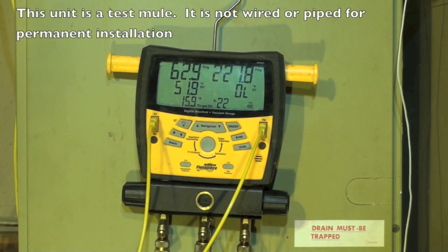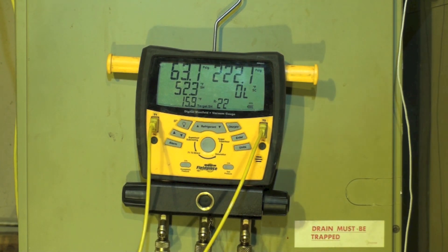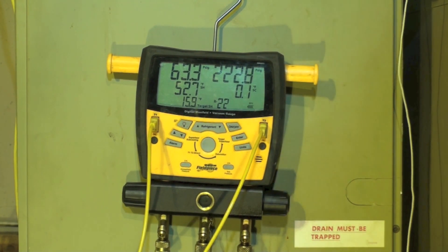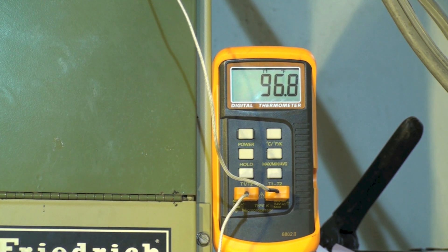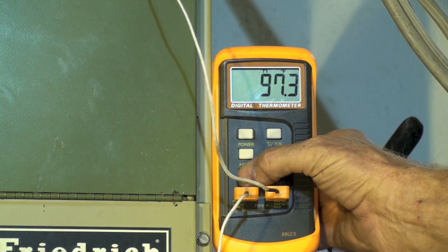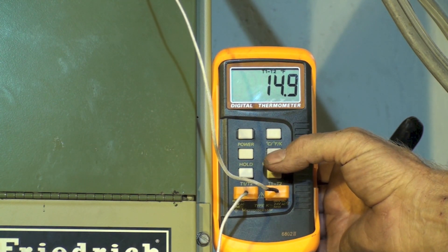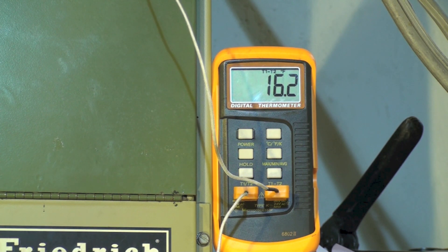I'm going to do this one more time using the hand to charge the unit — see how close I come. I've done this twice and I'm going to do it one more time. We're low on charge, probably a pound and a half to two pounds. High superheat, subcool is virtually nothing. It's a high ambient here — you can see the ambient is 96.8°F, 82 coming out. Suction pressure is too low. We run 450 CFM per ton on this thing and we've got a split of about 16.